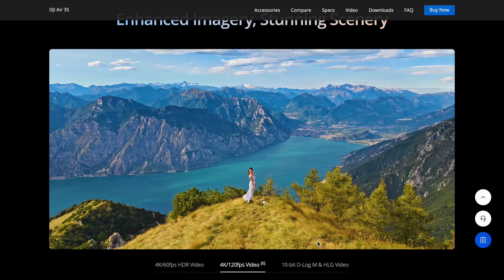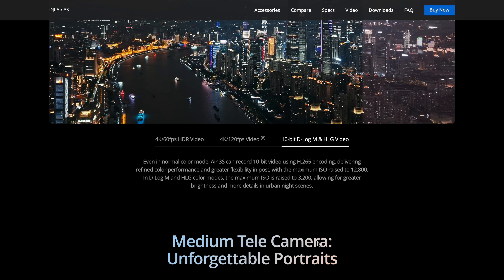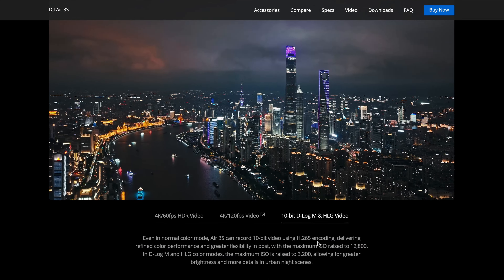We can now film 4K 120 rather than 4K 100 on the Air 3. I don't really do much slow motion footage, but I possibly will — tomorrow's video is basically on slow motion to do with the Sony 6700. When I get the drone, we can do some more testing because I do want to do some more action stuff.